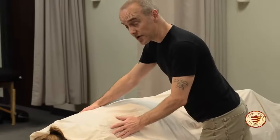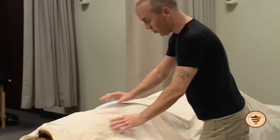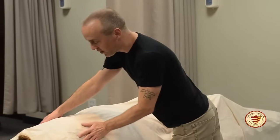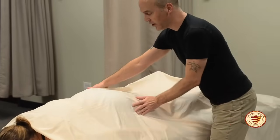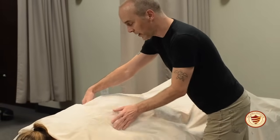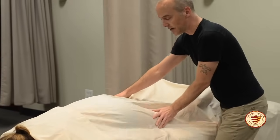A nice way to transition from working on the back to working on the posterior leg is a technique called rocking, which moves the body back and forth in a rhythmic manner. It's a nice way to mobilize the hips, mobilize the spine a little bit, and transition down to the legs.